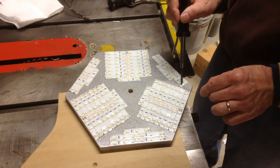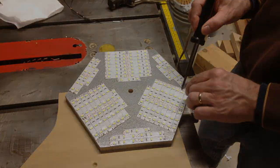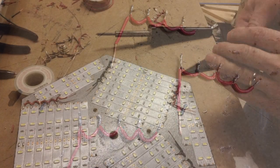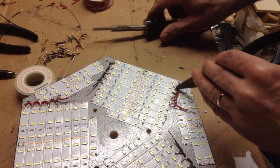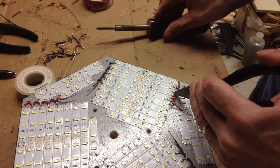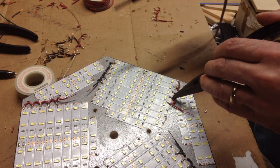The contacts on the LED strips are tinned with solder. Jumpers are made from 22 gauge wire and used to connect the LED strips together. It is a rather tedious process to connect so many LED strips together in this configuration.